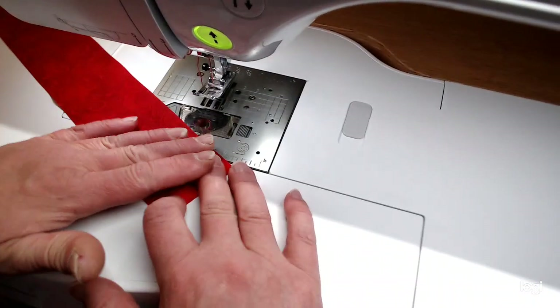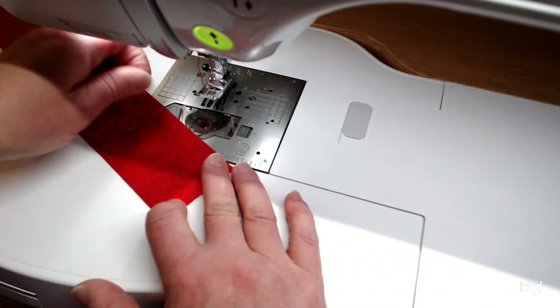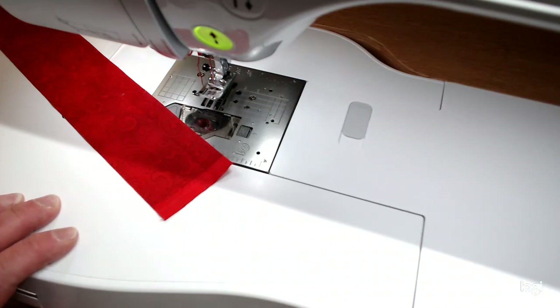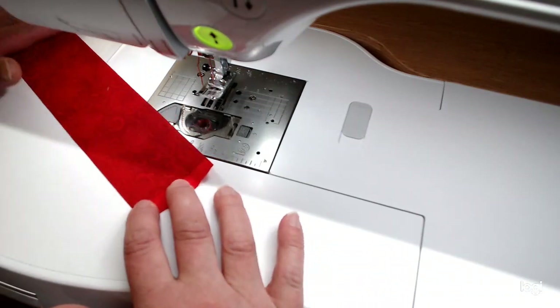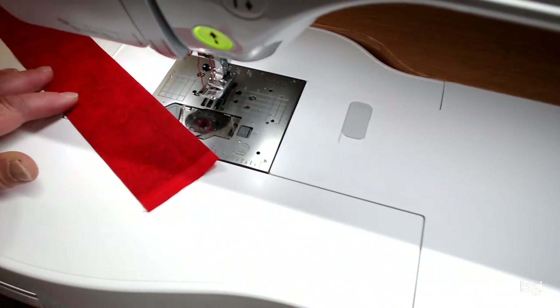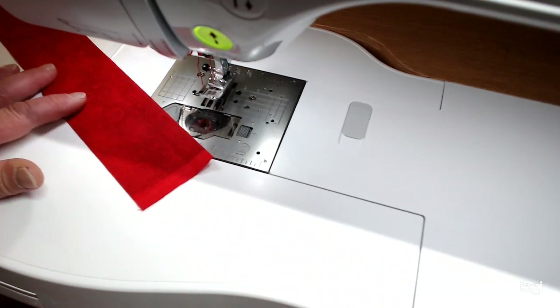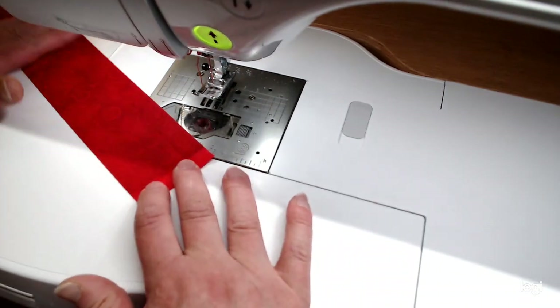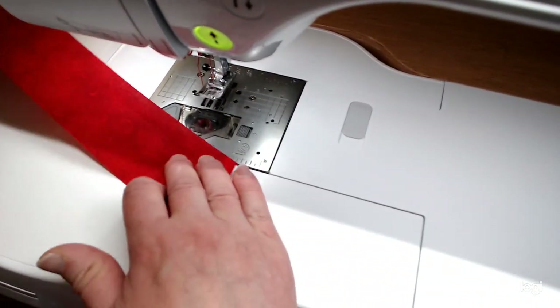Hi, everybody. Tonight we're going to be making this project bag, and I thought today I would just do a video about binding by machine. I've done a couple of projects where I've shown you binding by machine, but I thought I'd just show you the binding. I have some new people who may never have really done binding before, so I thought I'd show you how to make your binding and then how to put it on by machine. I've got a cool new foot to show you for the binding.